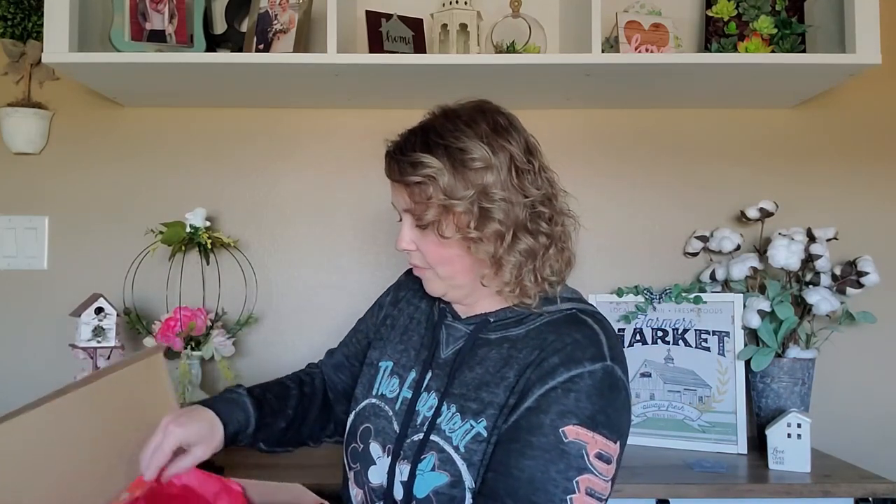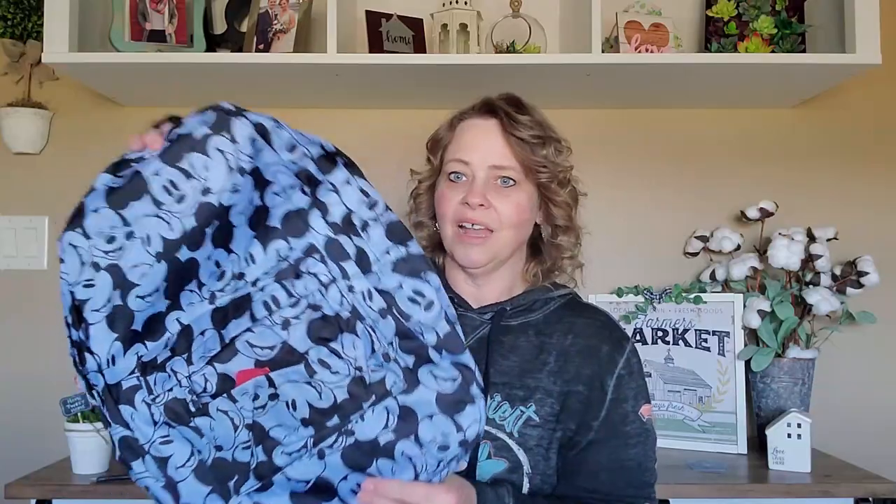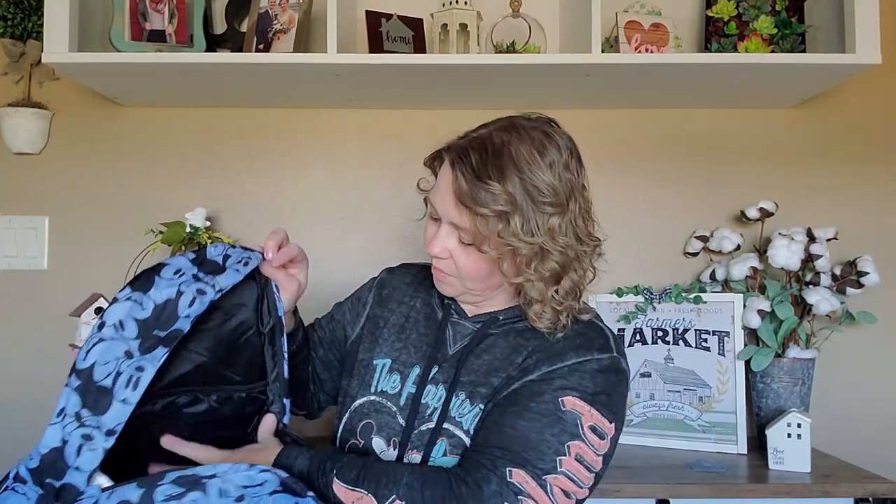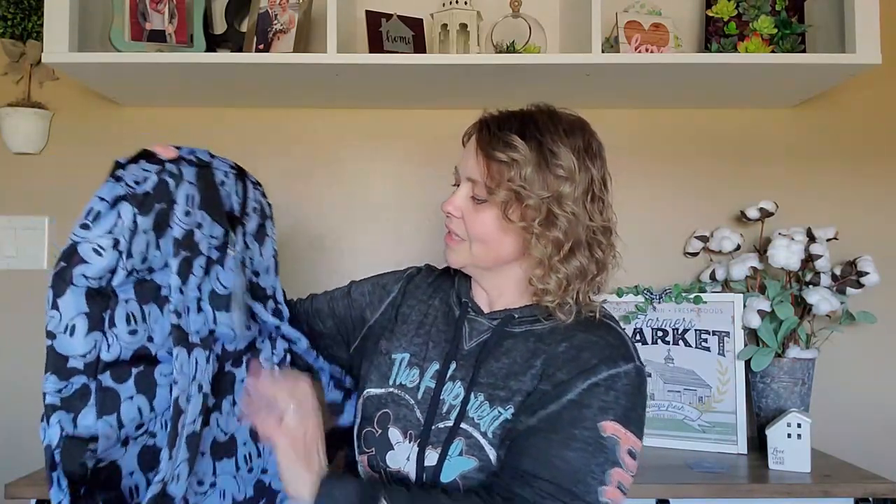The first thing I see — it's a backpack! A nice full-size Mickey Mouse backpack with a big pocket in the front and a big zipper pocket. That's so funny — I was actually thinking about buying a new backpack for our Disney trip, so this is perfect. It's got a nice pocket inside, large enough to fit a laptop. I'll let you know the value of everything at the end.